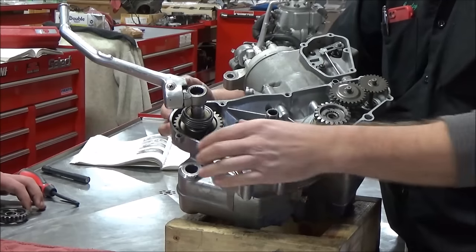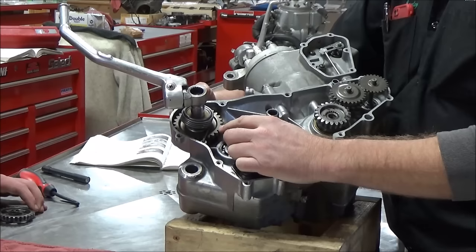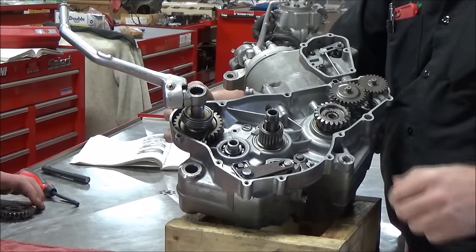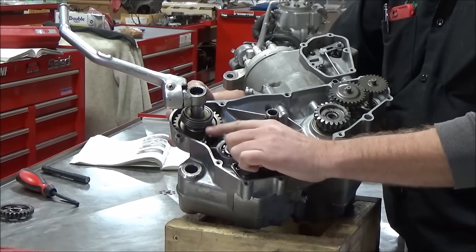Don't wait until it's all the way together to have to take it all the way back apart. Think about it — would you have to drain the oil? Yeah. Possibly a new gasket. It's a whole bunch of work. So my suggestion is you check your work now, make sure it's good to go. Life is going to be good. That's my tip of the day for all your kick shaft mechanisms.